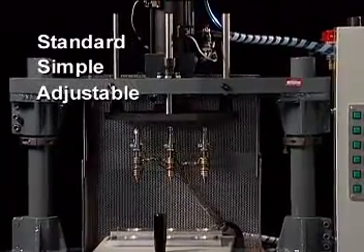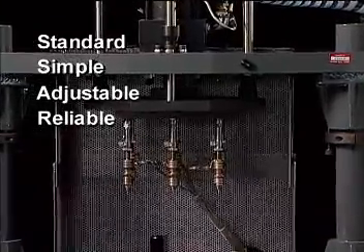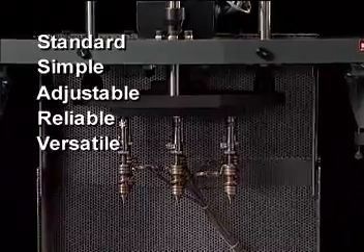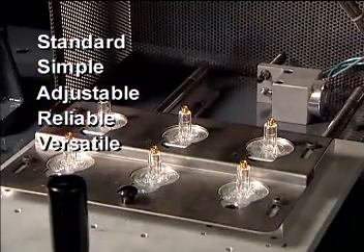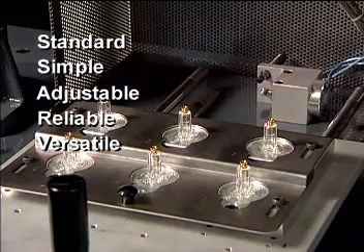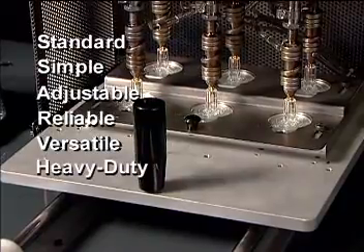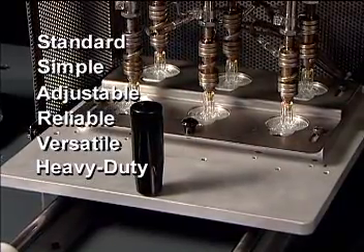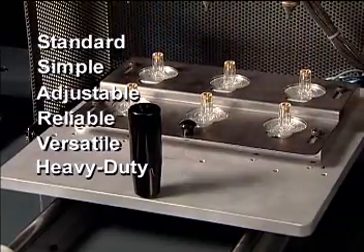It is a time-tested, proven, reliable machine designed to install several inserts — up to 12 at a time — on different levels. It has the unique ability to easily be converted to accommodate different molded parts. This machine is designed for all levels of production requirements, offering the same high-quality installation characteristics available from a more automated system.